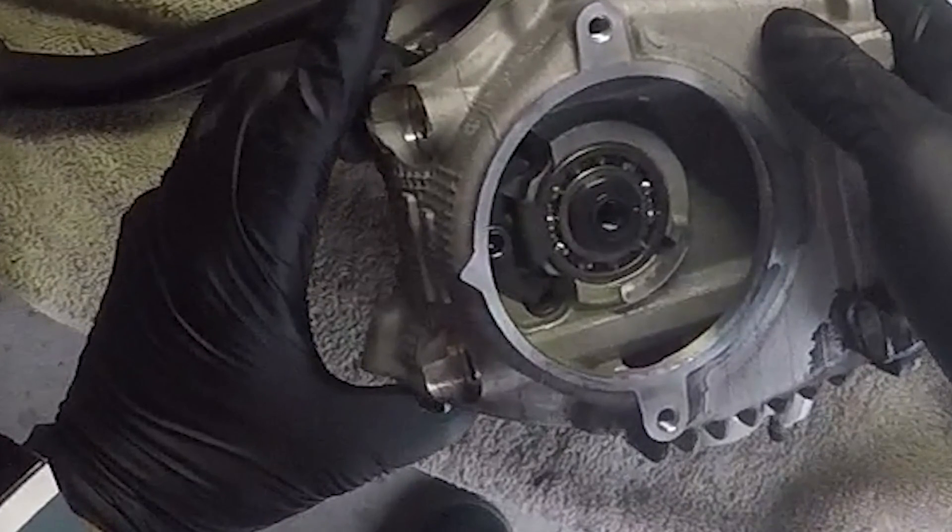Hey guys, just a quick note. If you're replacing your old cylinder head with a brand new cylinder head, don't forget to go ahead and undo this nut right here — it's probably a five millimeter Allen wrench bolt — and take off this cam locking plate. You're going to go ahead and put this cam locking plate onto your new cylinder head after installing the camshaft and bolting it down. So don't forget to take off this bolt, this locking plate, and install it on your new cylinder head.